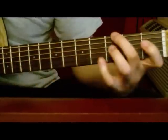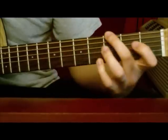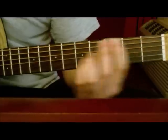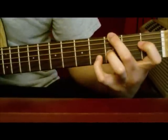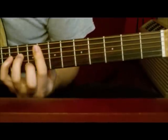And those are the three chords in the verse. You go back to the E over G, and just repeat that for the verse.